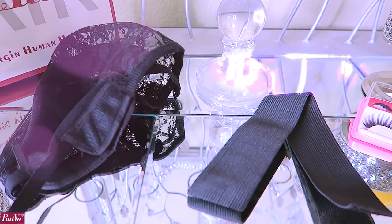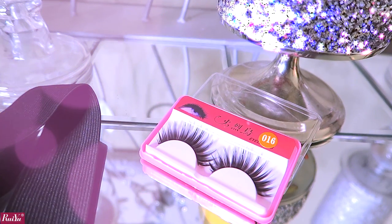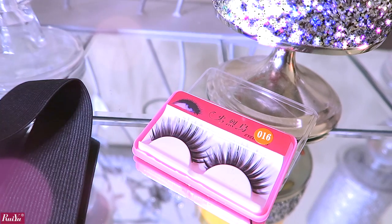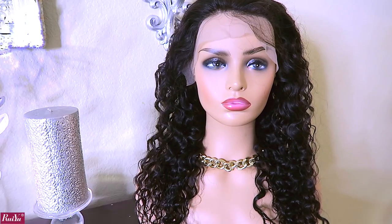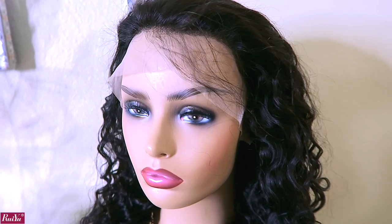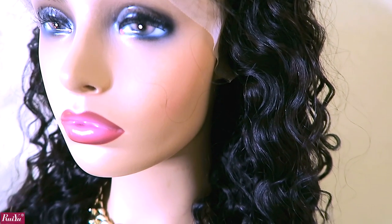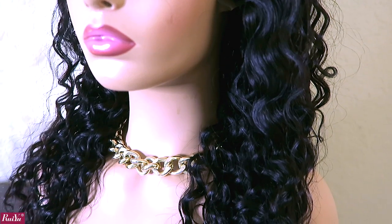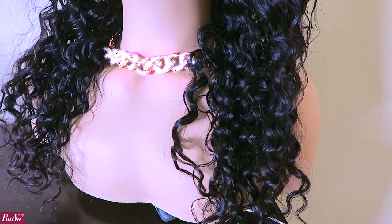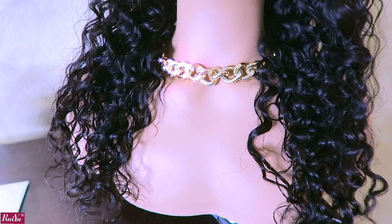Ryu Hair will also send an elastic band which you can sew on the inside of your lace wig for a tighter, more snug fit. You'll also receive a pair of strip lashes which come in many different styles. The unit I received is a 22-inch virgin Brazilian 13 by 6 water wave. The price for 22 inches, 150 density, 13 by 6 lace front is $159.49. The ends look really healthy. Ryu Hair also has coupons on their website so you can save even more money.